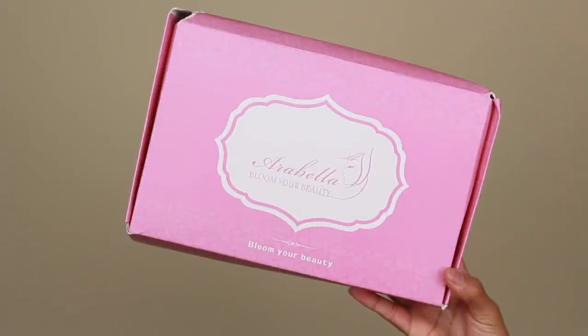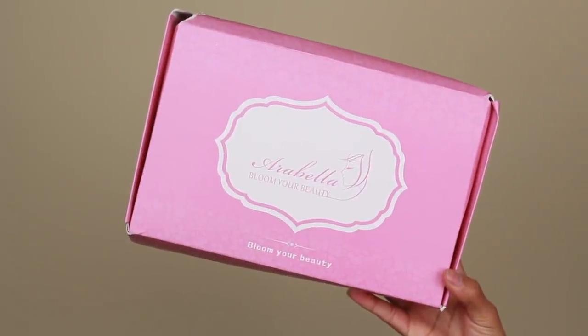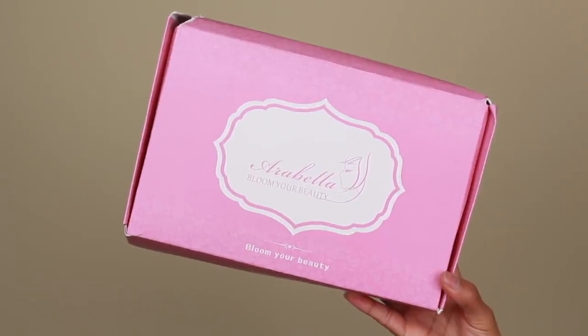What is up guys, welcome back to my channel. For today's video, I'm going to be showing you guys how I got this hair and makeup look. So let's go ahead and jump right in.